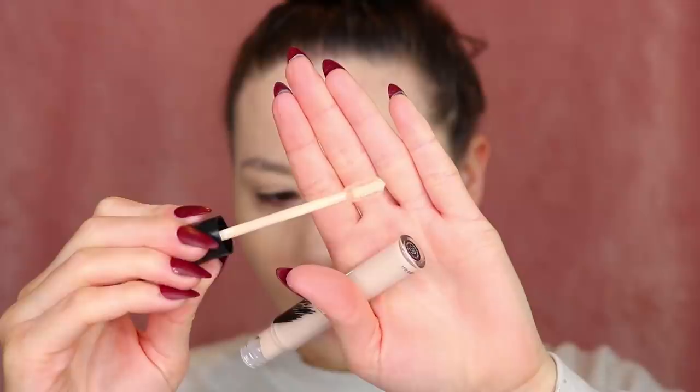Here's the foundation all over my face. It is a little bit light for my liking. But let's go ahead and dive into the concealer and see what that looks like. This looks like it's going to be a little too light, but we'll see. A very interesting doe foot applicator. This might be a little too light.